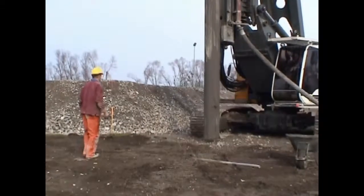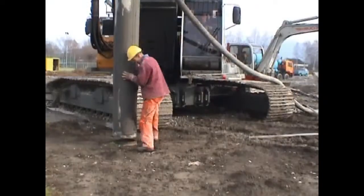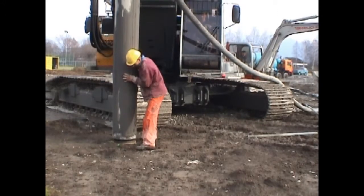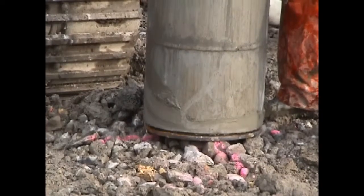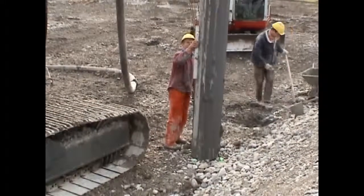The piles are installed with the help of a steel casing, vibrated into the soil with a lost cover. The casings can be vibrated as one piece or coupled if necessary. Diameter and length of the casing are determined by structural engineering.